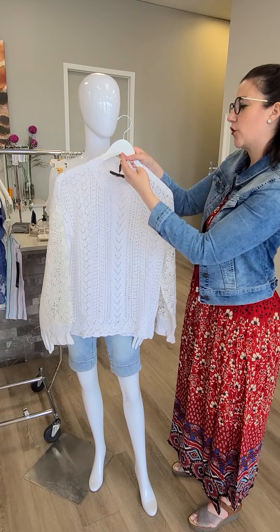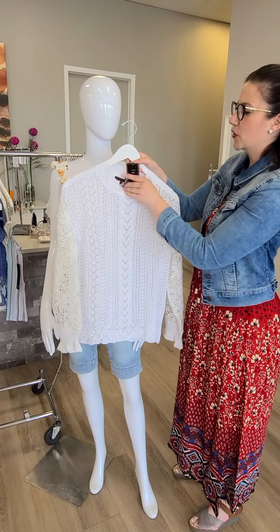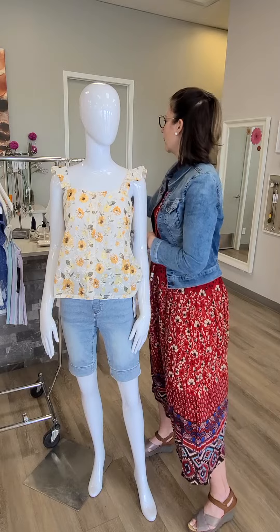It's from Fun Sport for $115 — it's the crochet sleeve sweater. Yes, you will need a camisole underneath that. Very cute.